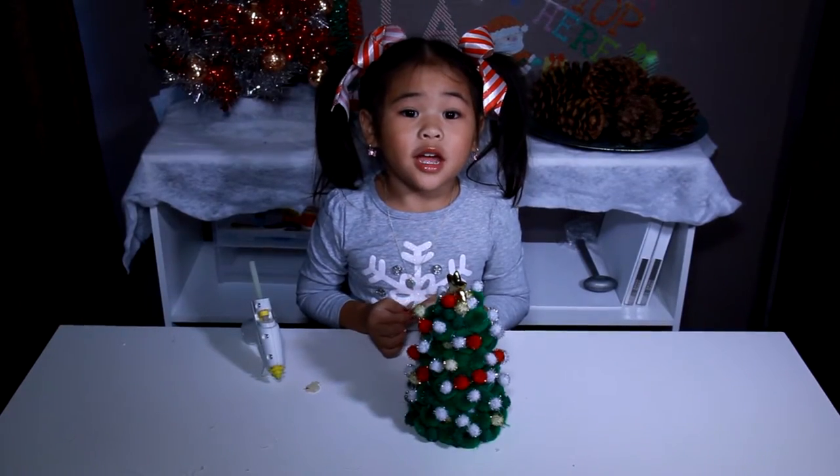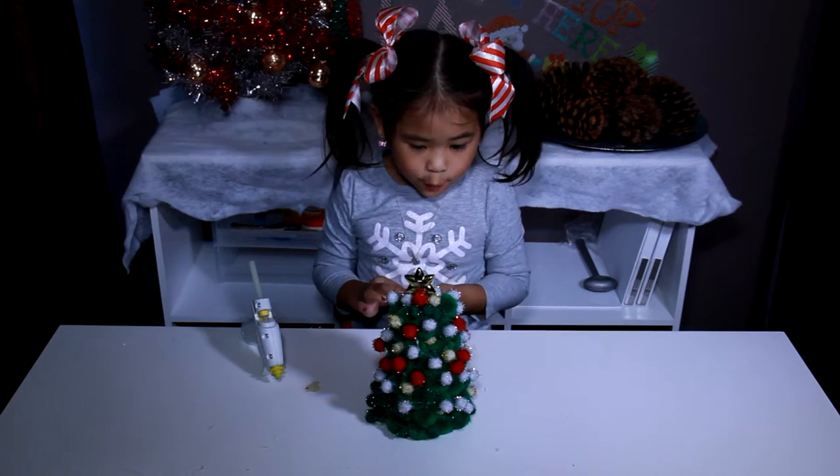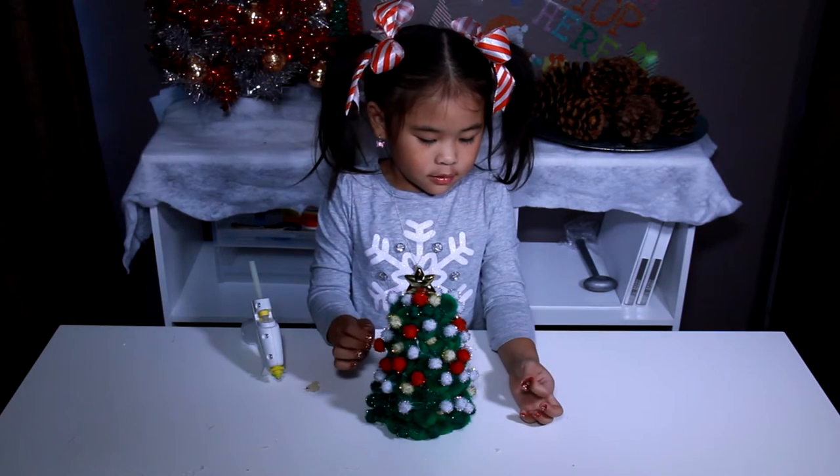That's it! We're done! Look! Look at my cushion, it's so pretty! Sparkly!